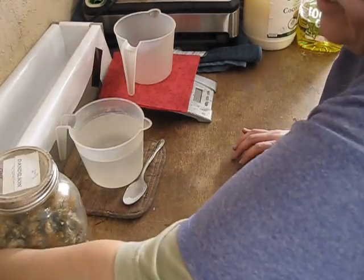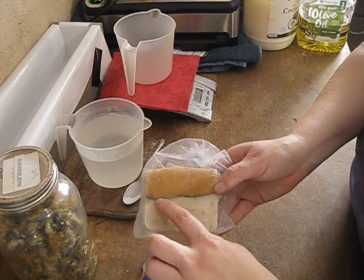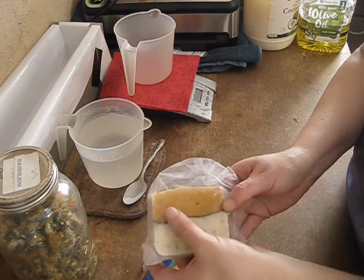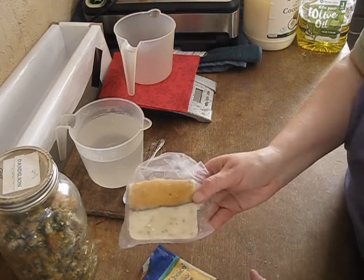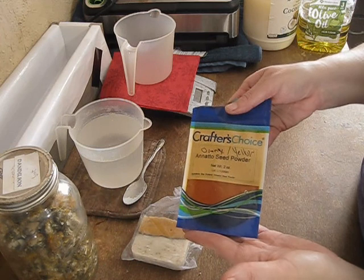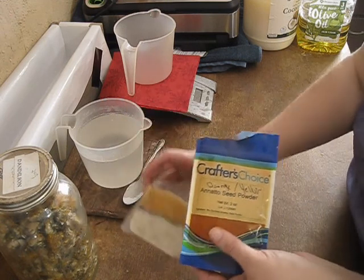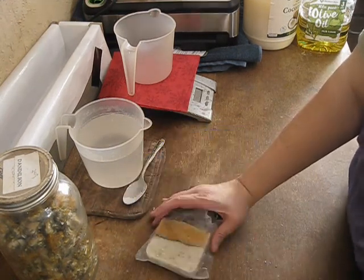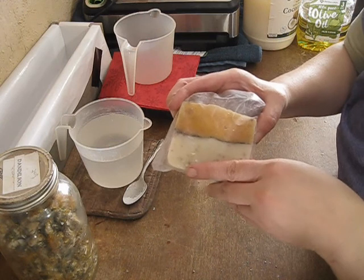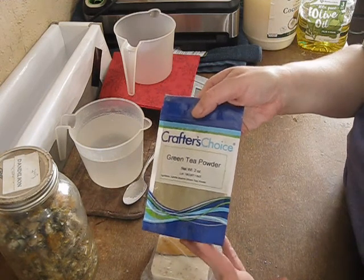To color the soap, I have the flowers in the bottom portion, and then I use the roots as a dividing line — kind of for exfoliation. In the top I also have some flowers, and to color the top I use another botanical: annatto seed powder. It gives a lovely orange color, or if you use a little less, more of a yellow. Today I'm also going to add just a little green to the bottom using green tea powder for an additional herbal benefit.